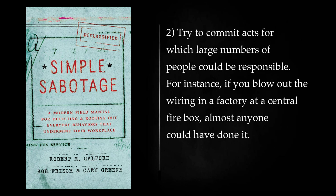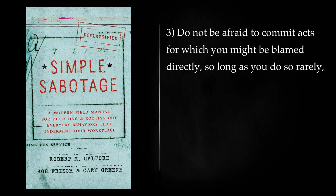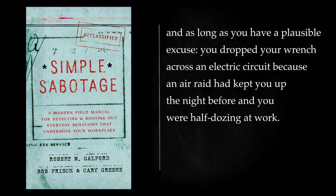Try to commit acts for which large numbers of people could be responsible. For instance, if you blow out the wiring in a factory at a central firebox, almost anyone could have done it. On-the-street sabotage after dark, such as you might be able to carry out against a military car or truck, is another example of an act for which it would be impossible to blame you. Do not be afraid to commit acts for which you might be blamed directly, so long as you do so rarely, and as long as you have a plausible excuse — you dropped your wrench across an electric circuit because an air raid had kept you up the night before and you were half-dozing at work.